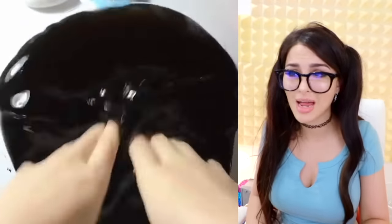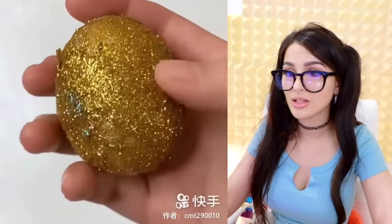It's so watery but so slimy at the same time. Living for it. It's an egg — a glitter egg.